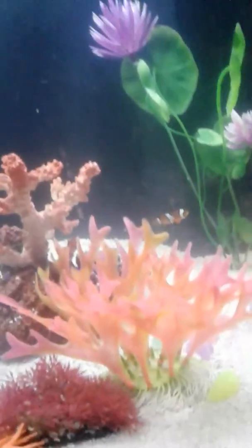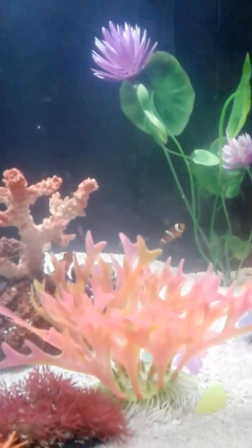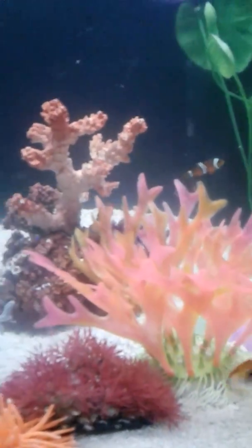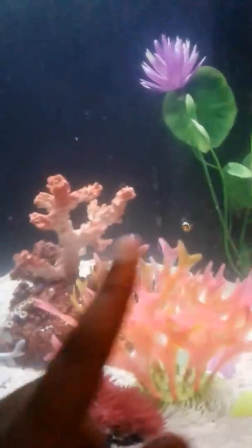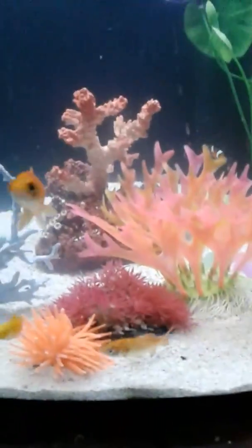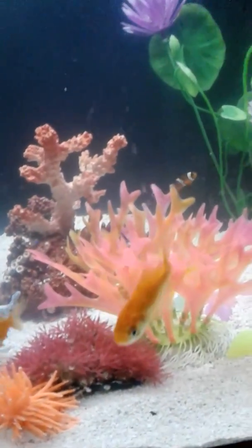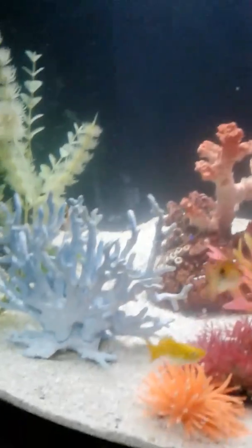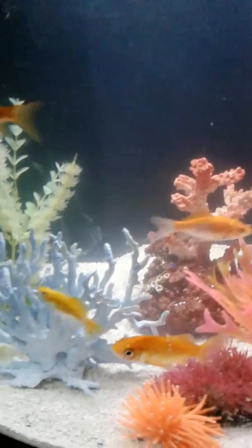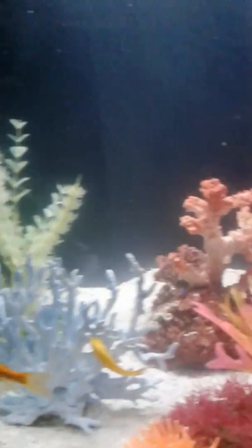This is my 30 gallon tank. I have goldfish and one clownfish. My salinity is 1.012. I have had this aquarium for one year and none of my fish have died. It's so, so beautiful.